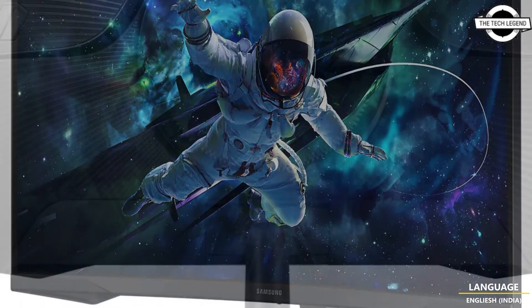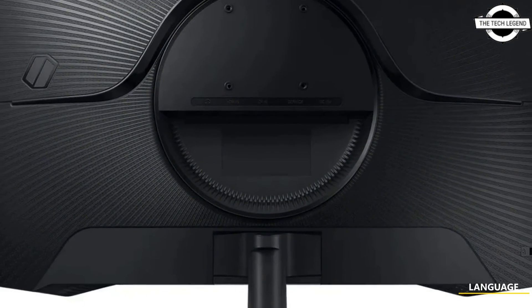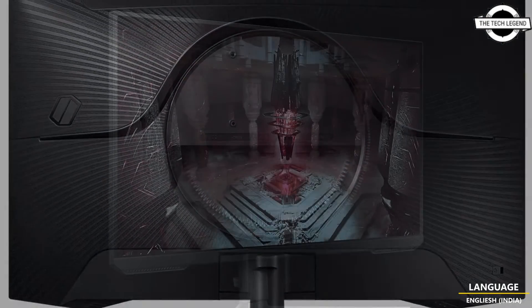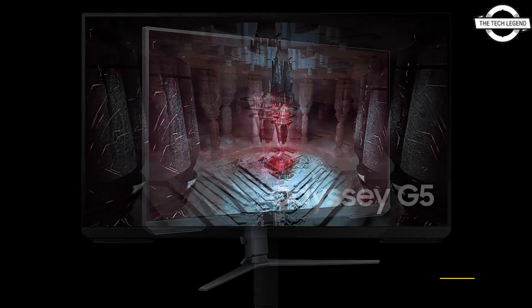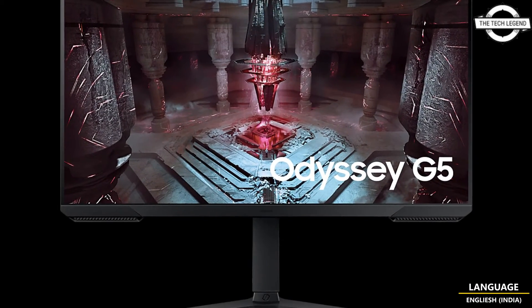The design features dark matte plastic with a notable foot stand and chunky bottom bezel flanked by side cheek pieces, and devoid of RGB LED lighting.